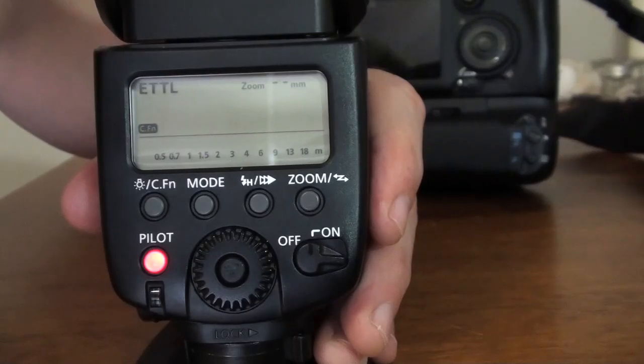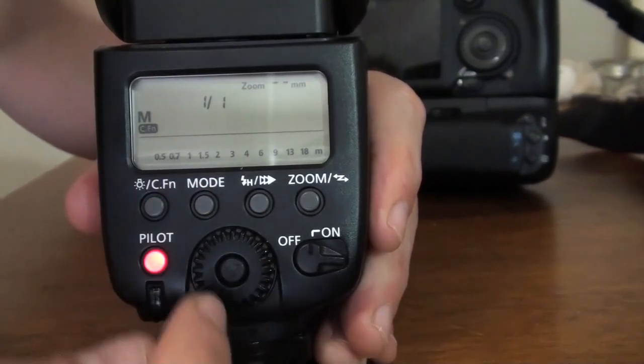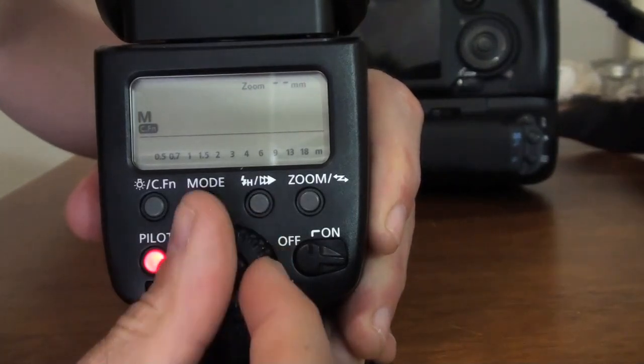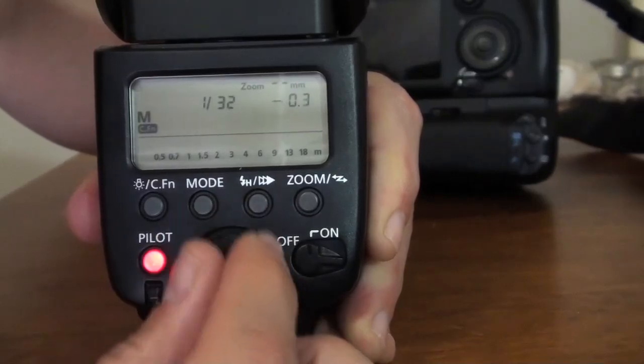So that explains briefly what the ETTL mode can do. Now if you go to the manual mode, it's more or less the same. If you press the middle here, you'll be able to change the strength of your flash from full all the way down to 1/128.